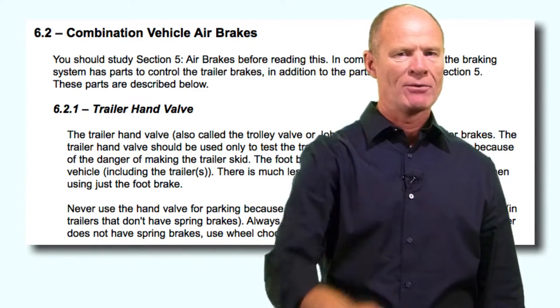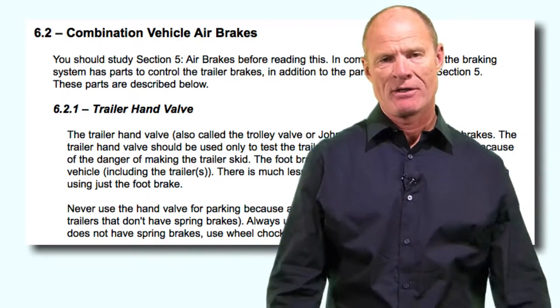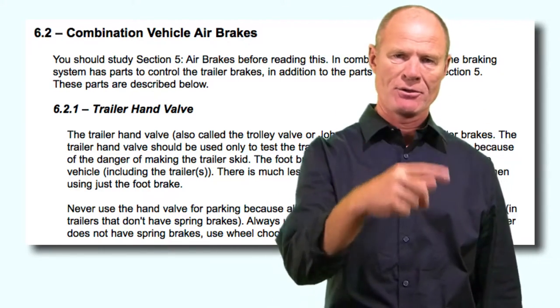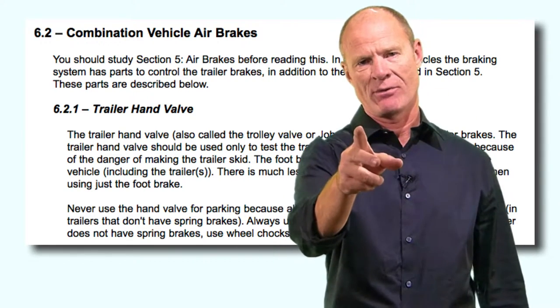You can't really tell how much braking you're applying with the hand valve. If you start using the trailer brake going down the road, you could lock up the trailer brakes and that trailer will start coming around, risking a jackknife. So don't use it. Question on the test: not to be used for parking.